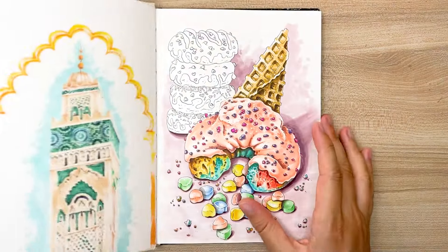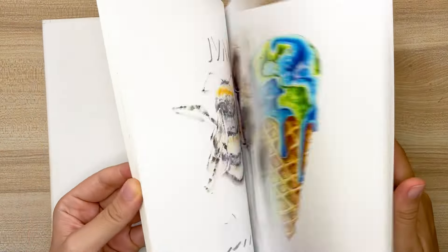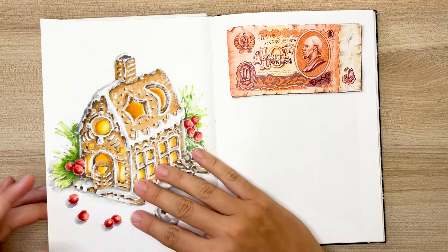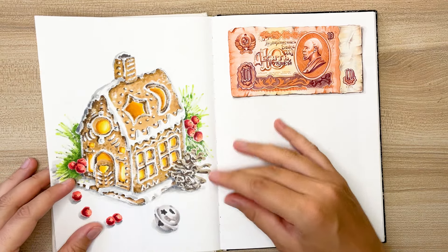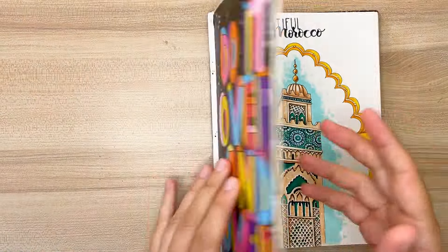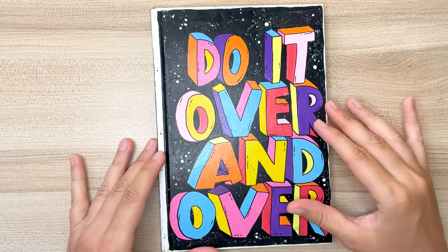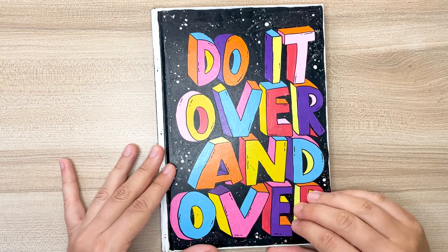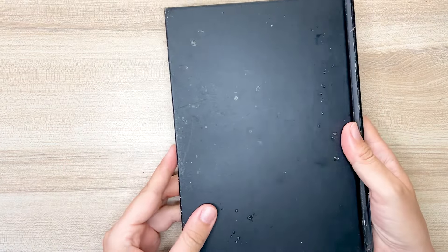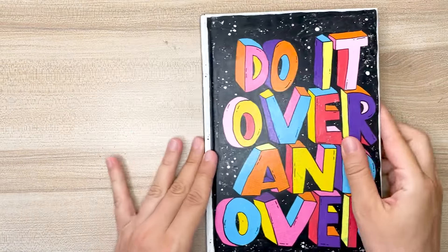This is an A5 plain sketchbook with a hardcover and I bought it from my local art store. It doesn't have a specific brand name and ink bleeds through the pages. But I love seeing this. This sketchbook originally had a plain white cover. I used my Posca markers to make it more fun and interesting. I love how it turned out. For the black background, I used a spray paint that I also bought from my local art store.